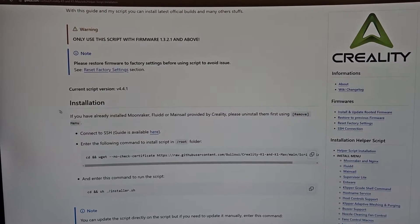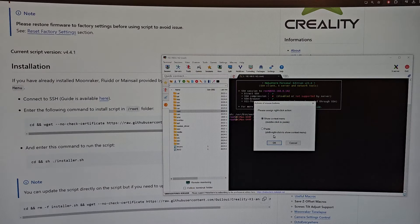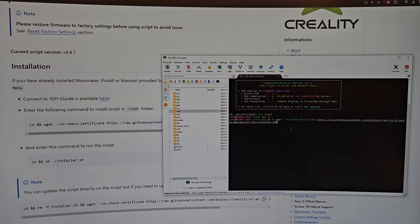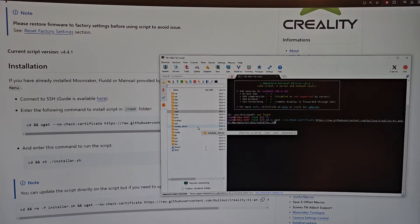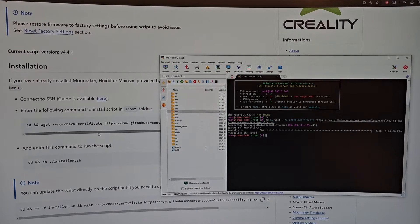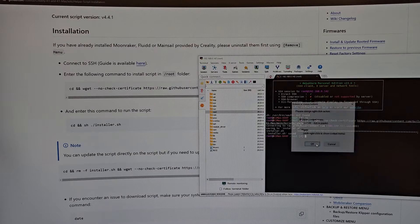Okay, this is the correct place. We connected here. The guide says to enter the final command to install the script into the root folder — let's copy that. To paste in the terminal it's Shift + Insert — I didn't know that. We got that pasted, press Enter and see if it works. It's connecting. Saving to installer, install 100% — successful.